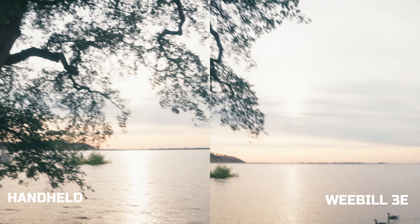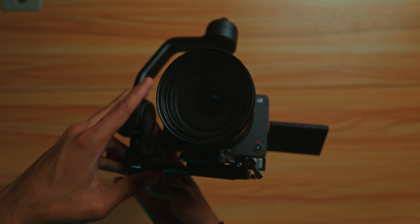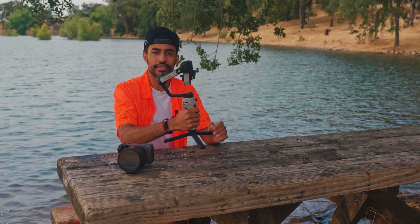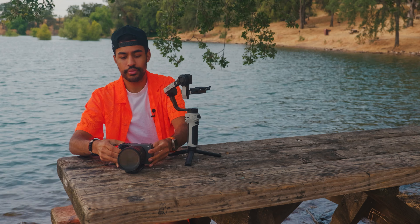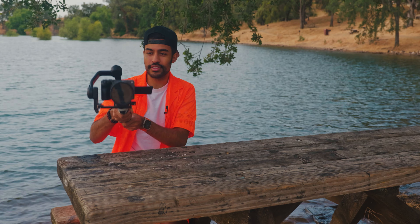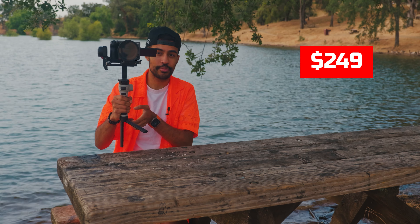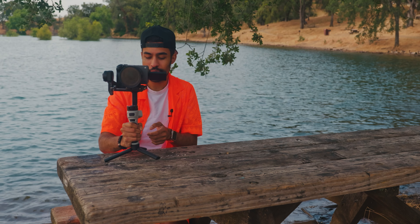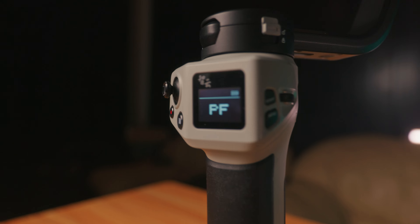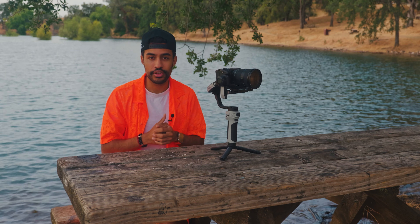To set up the Weebill 3E, you have locking arms very similar to DJI gimbals. In the back you unlock one arm, then unlock the side one as well, and relock them so everything is stabilized. Once fully set up, the gimbal is very responsive and quick. My initial first thoughts are that it is very quiet, and given its price tag and form factor, I'm actually kind of surprised — I'm obviously very used to DJI gimbals since I own the DJI RS2 and more recently the DJI RS4.